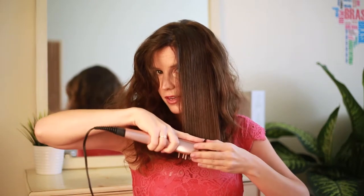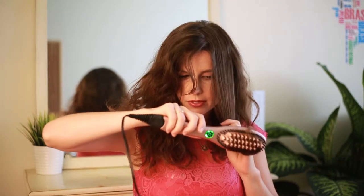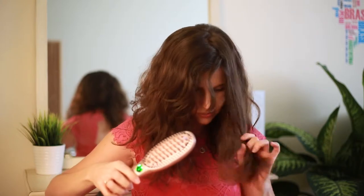Look how I'm changing the tips here — I'm going slow enough. I like to give it a little twist at the end. Don't do this with a regular brush; this is a brush that allows you to take a lot of hair in and use it like an iron.